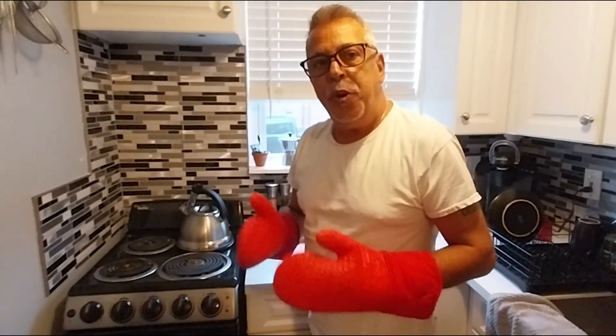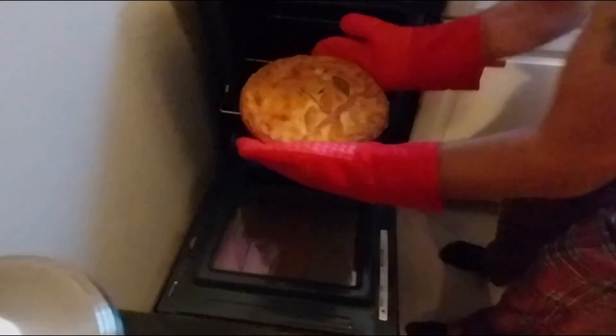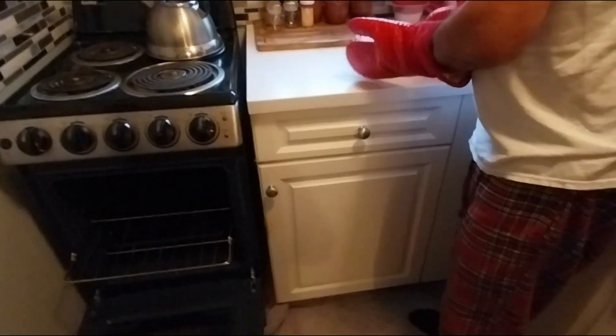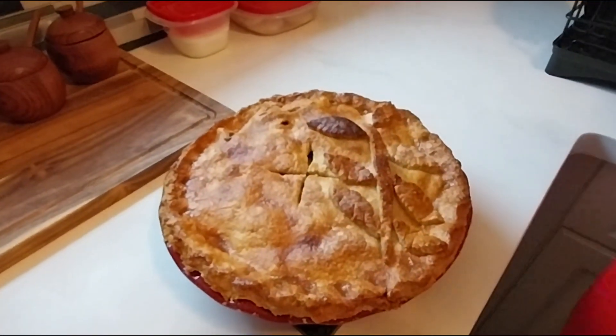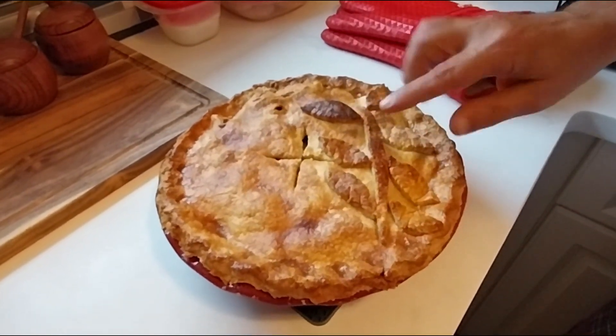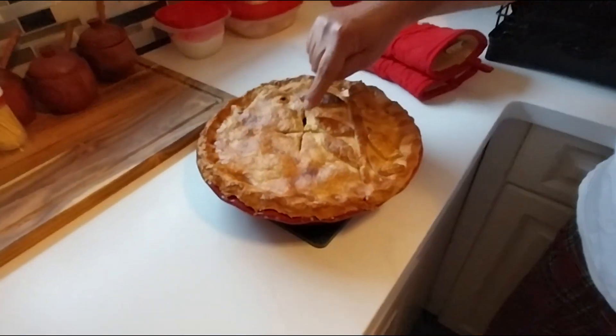Our pie has been cooking for a little over an hour — it all depends on your crust and how many apples you used. We're taking it out of the oven and it looks absolutely awesome! There's my little tree with my little leaves. It smells absolutely delicious. It's been bubbling through the air vents on top. We're going to let it cool for at least an hour before cutting into it for dessert.